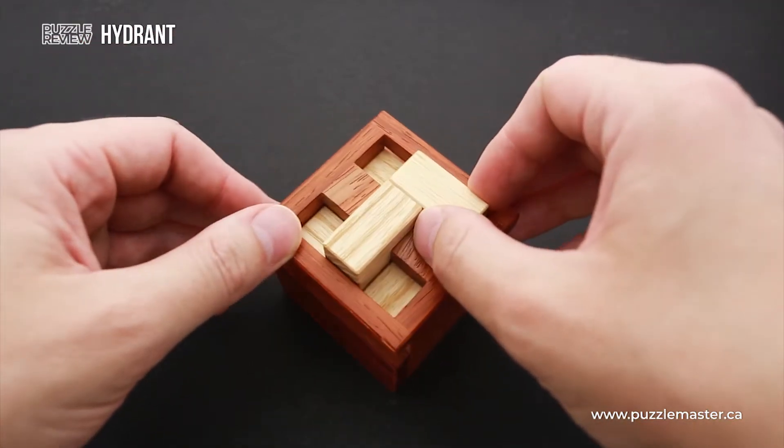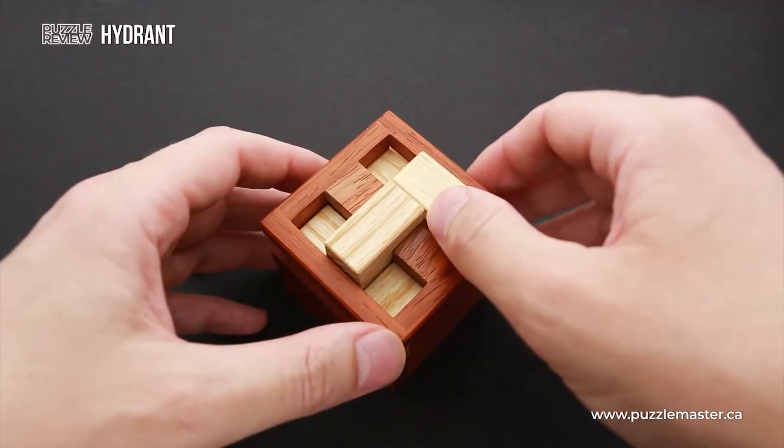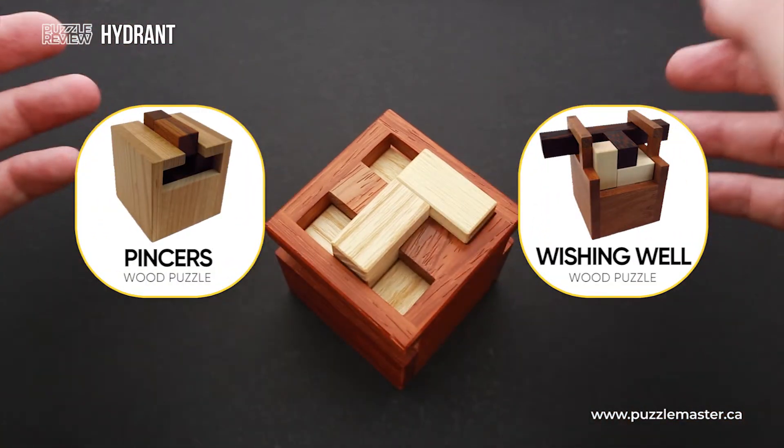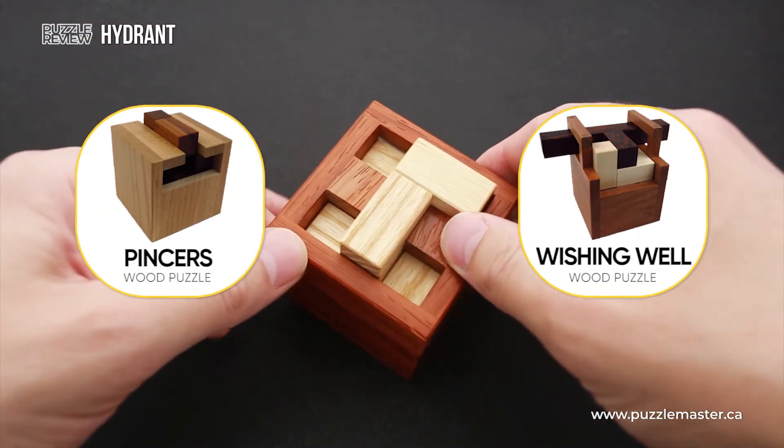He's a newcomer to the world of puzzle design, but he already created a couple of great puzzles, such as Wishing Well and Pincers. You may find both of these puzzles at puzzlemaster.ca.